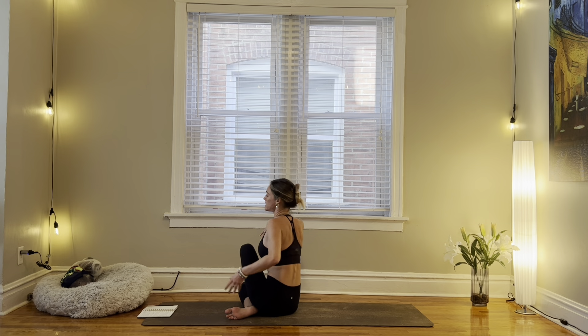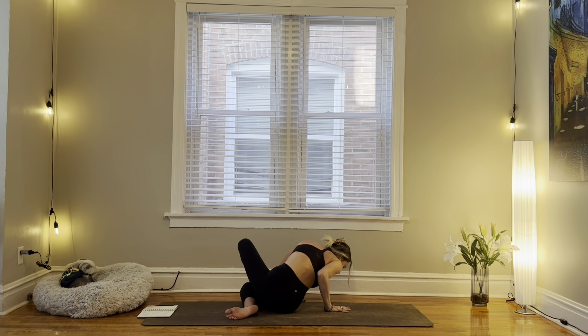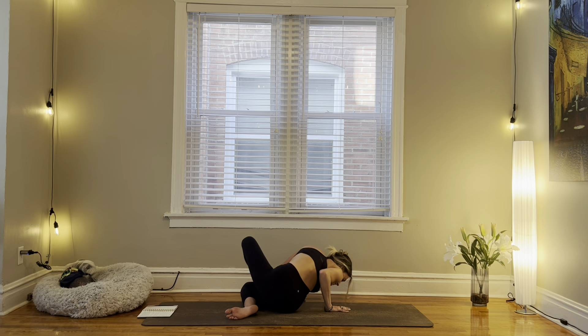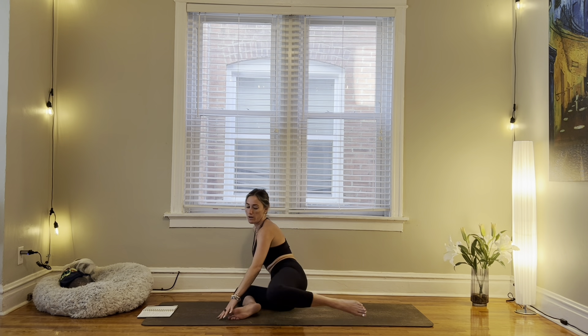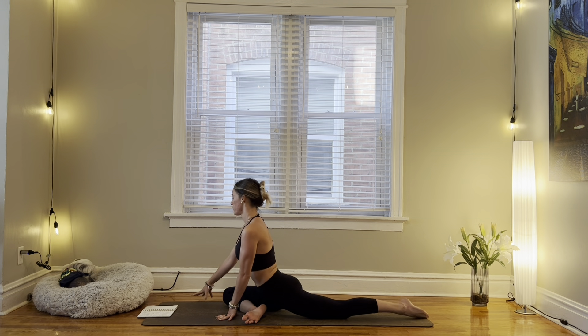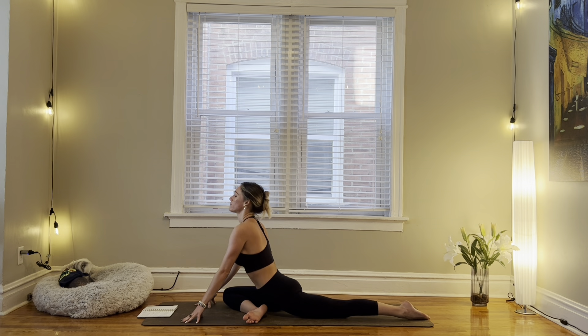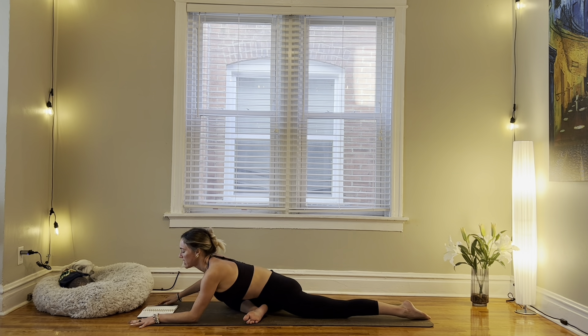Releasing from our twist, our option for that counter twist — ground your hands and lower the chest towards the right. As you rise up, we'll sweep our left leg all the way behind and come into half pigeon. Lowering down, finding rest.